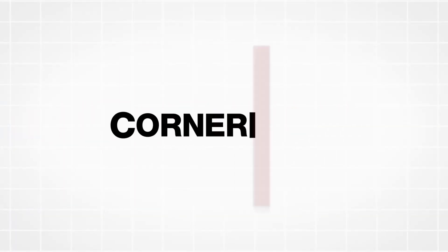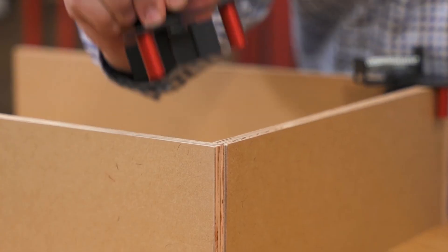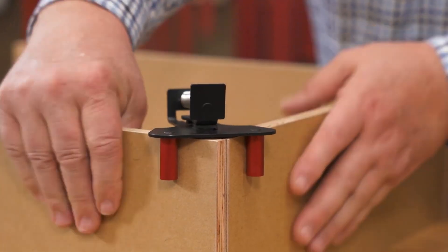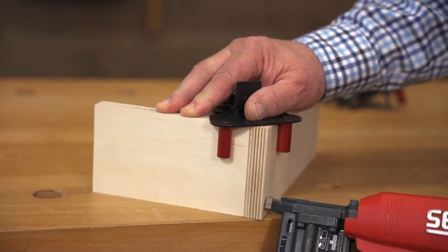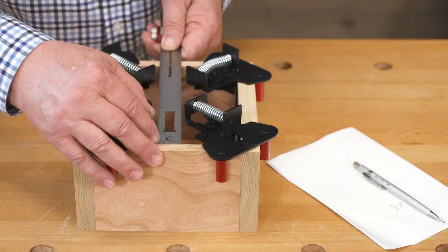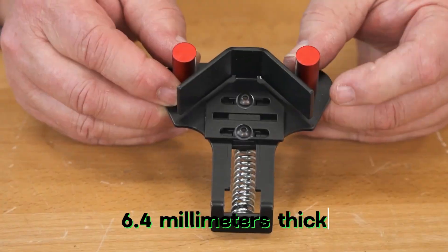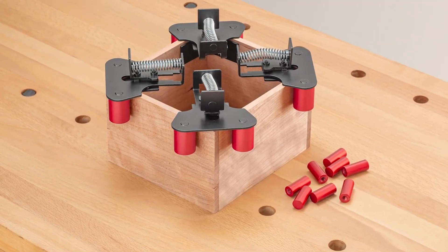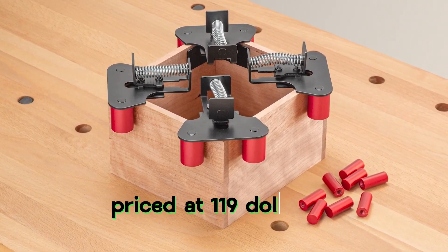Woodpecker's Corner Lock is a solution for clamping pieces at right angles without assistance. The set includes four clamps with built-in springs, making tightening, clamping, and releasing easy. There are two types available — standard and lightweight — accommodating details from 6.4 mm thick and up. The clamps are made with steel and aircraft-grade aluminum for durability and are priced at $119.